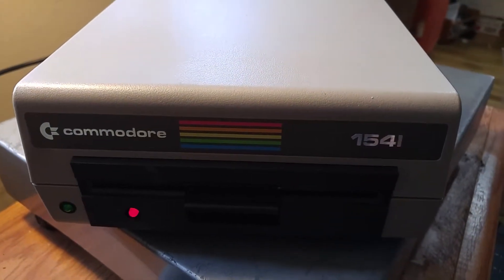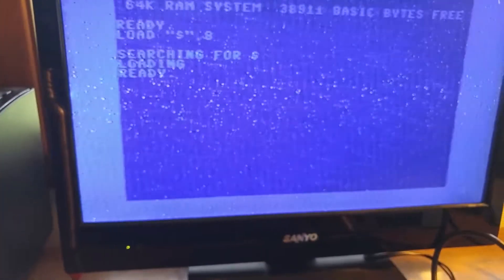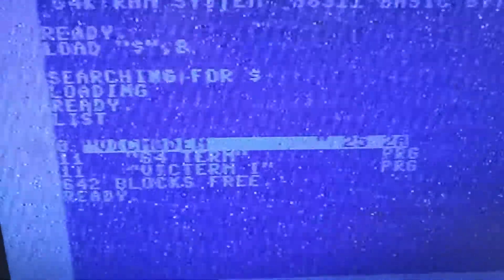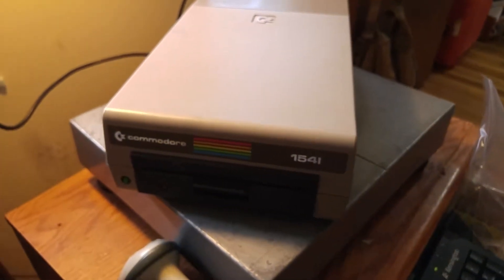Blinking the light, making the noise. Hey, it says it's ready — that's a good sign. So let's tell it to list. And yeah, it just listed the contents of the VIC-term disc. That is a working disc drive right there. Gotta love it.